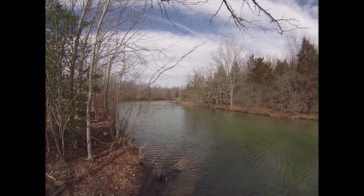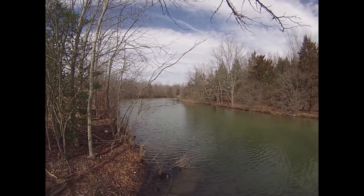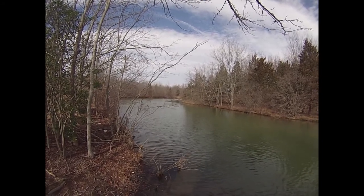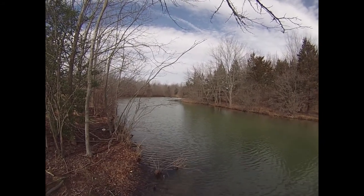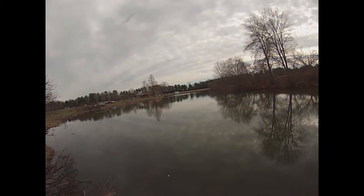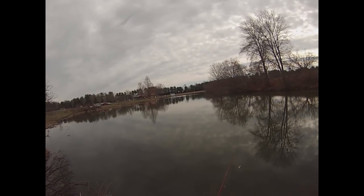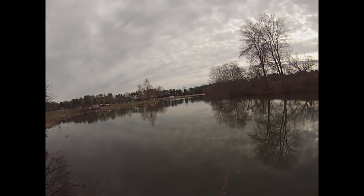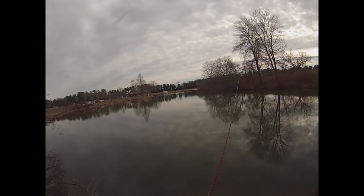So caught a couple of pickerel to start the day off, which was super fun. But I want to see what else is going on around here, so I'm going to pick up and move to another spot. The main reason why I've come to this next spot is because I want to see if the crappie have started to come up shallow. If they have, we could be in for a real treat today.